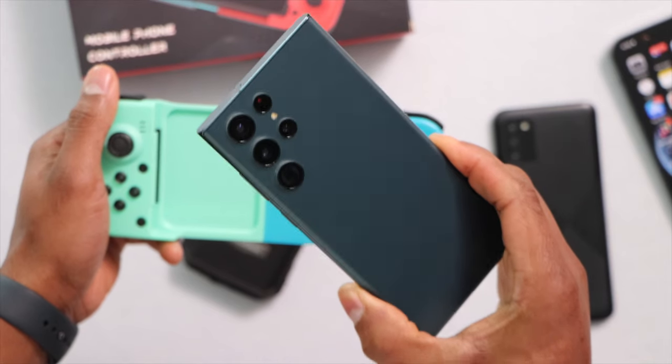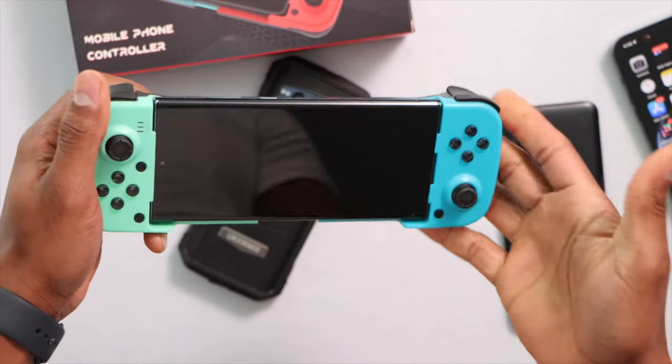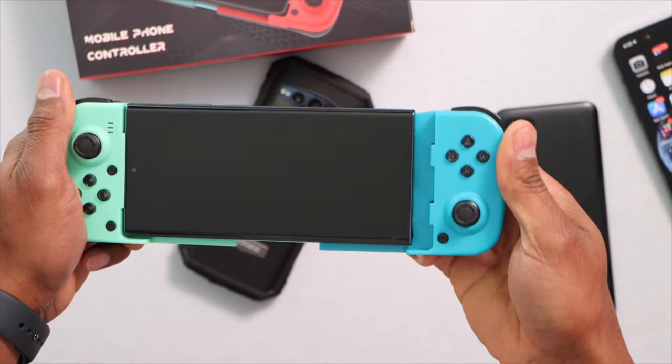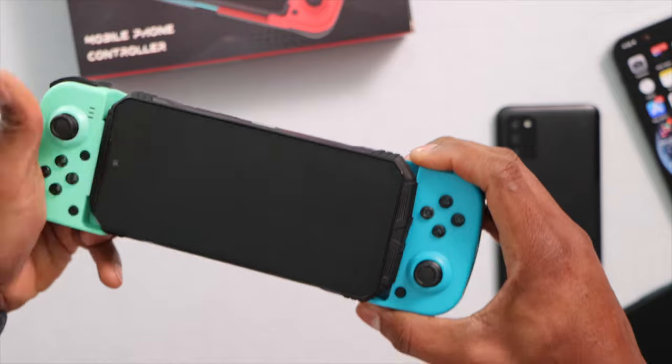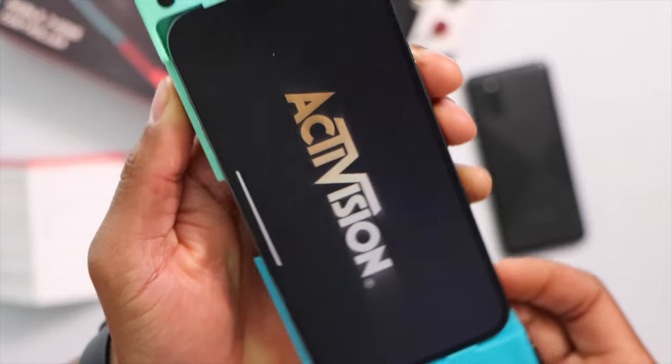I tested different phone sizes starting with the iPhone 14 Pro Max and it perfectly fits on this gamepad. I also tried the Samsung Galaxy S22 Ultra and it still had more space, so you can use a bigger phone. I also tried a large rugged phone and unfortunately it didn't fit.